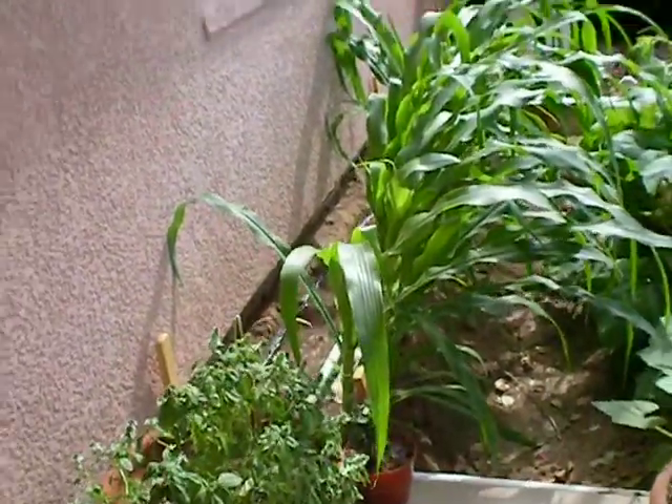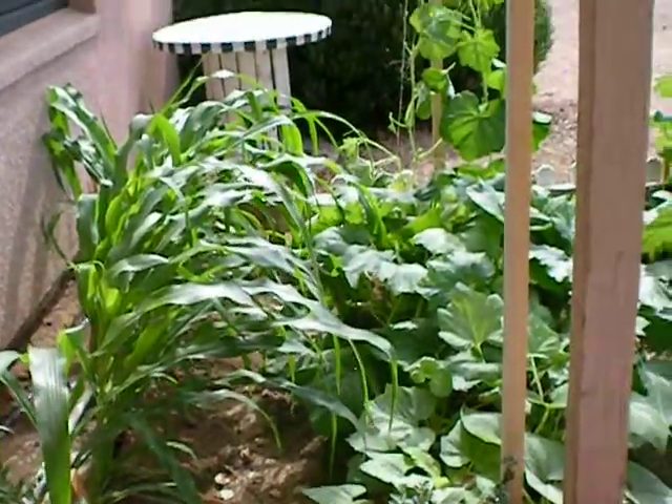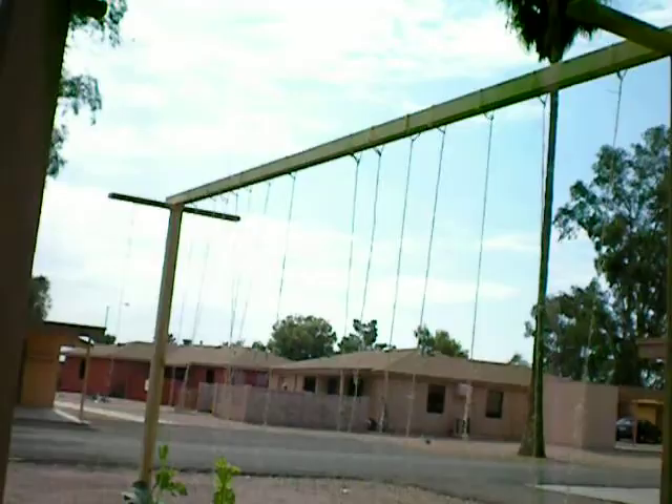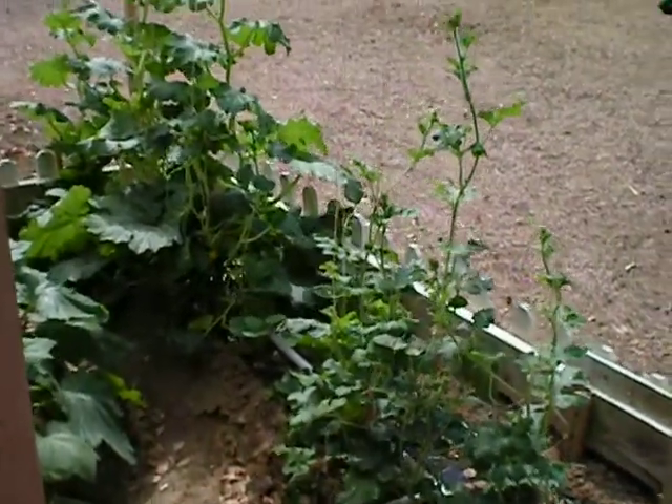Okay, five week progress. Here's my corn. As you can see, I built these frames for my rows. And here's one row that I've done.